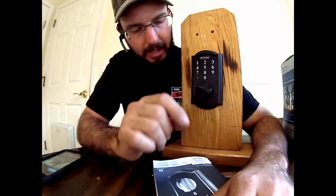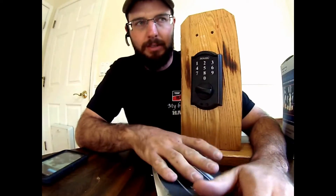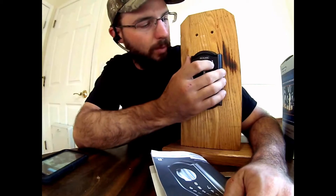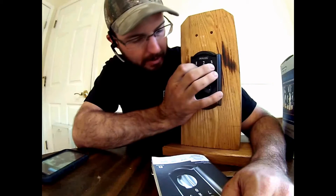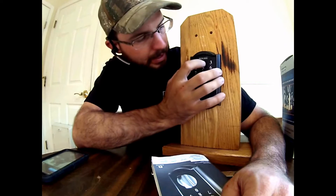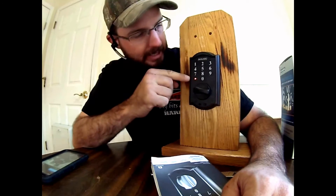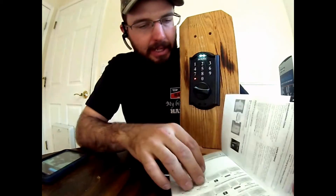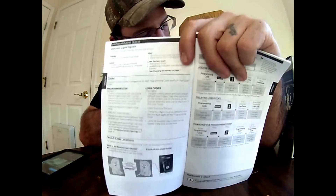So now we're going to do the same thing, but we're going to take that code out. Let's say you have tenants or whatever and you just don't want that person to have access anymore. First thing we're going to do is enter the programming code: 5-4-2-8-7-9. We're going to get that red light, then press the Schlage button. Now to remove a code, the delete user code is going to be option two.